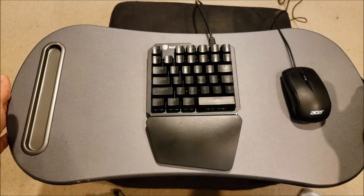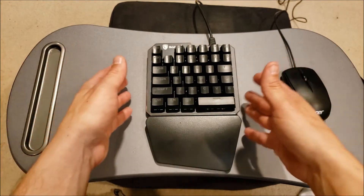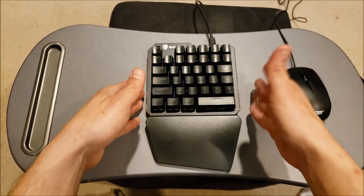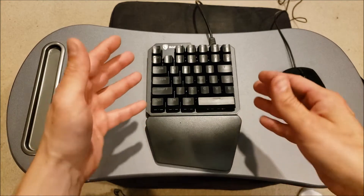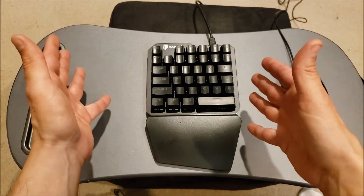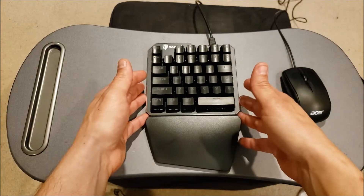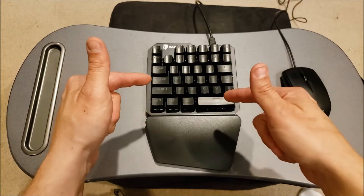I have this lap desk here, but that's only half the battle. You need mouse space. So what you do is chop the keyboard down to about a third of the size of a regular keyboard, so you have all the keys that you need and nothing you don't. That's why I picked this particular one up.